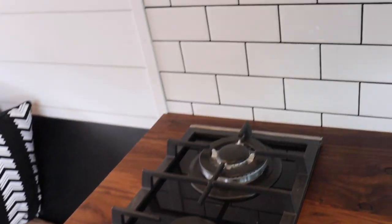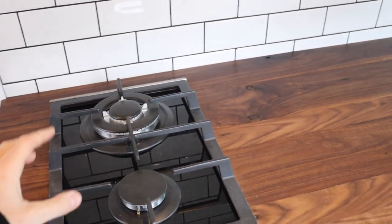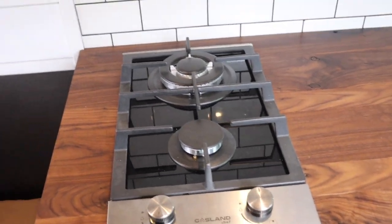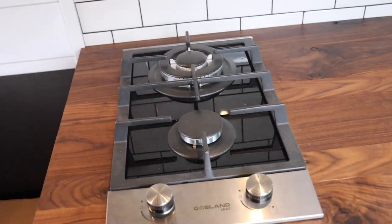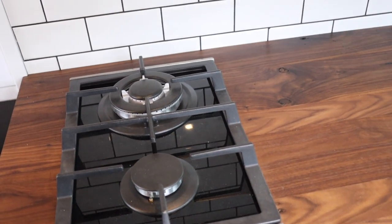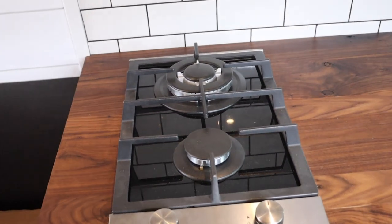This is a Gasland Chef two-burner black glass top stove. When you first get it in the mail it comes set up for natural gas, and there are quite a few things you have to do in order to convert it to propane. I'm going to show you what I did for that first, and then piece it all together — hopefully we'll get a working stove by the end of it.